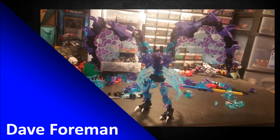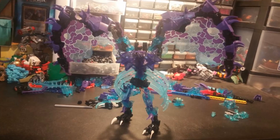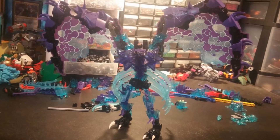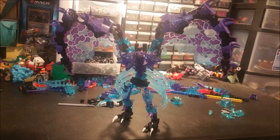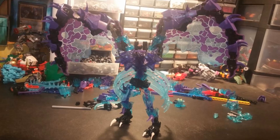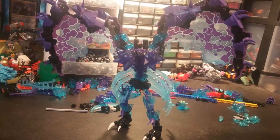Alright, final MOC here — the final whip. This is by Dave Foreman and this one actually had a name: 'Calamity Harpy' — pretty cool name. I'm really liking that this is using Nexo Knights pieces, because as an AFOL who dabbles in system and Bionicle, let me tell you — system builders hate Nexo Knights, but Bionicle builders seem to like it. You just don't see it used that much. That specific wave with the rock golem villains had some really cool pieces, and I love that you're using these wings.